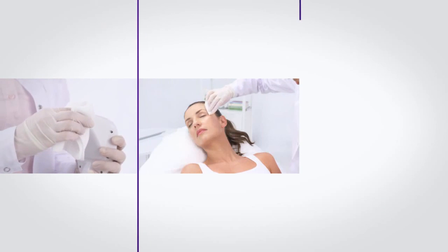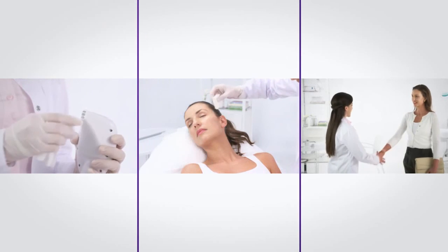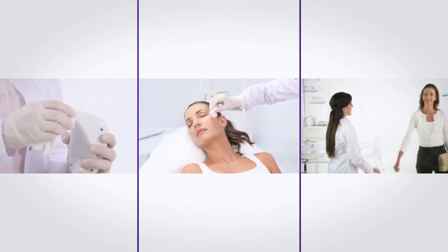When done, please follow the post-treatment protocol. Following the treatment guidelines in the tutorial will ensure optimal results and customer satisfaction.